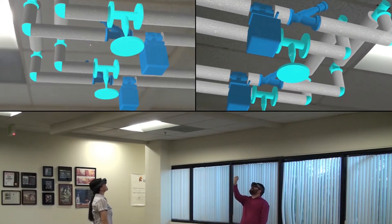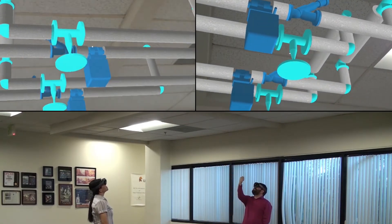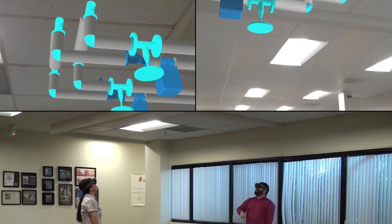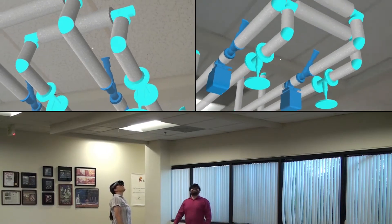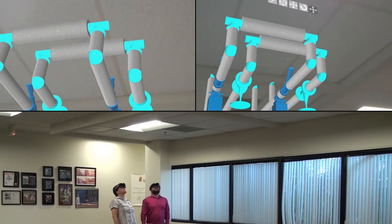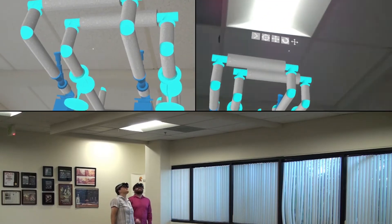Alright. Go ahead and stop there. Why don't we try rotating it 90 degrees? Alright.